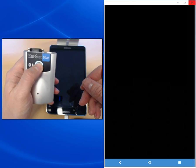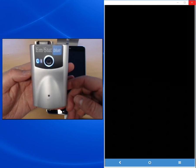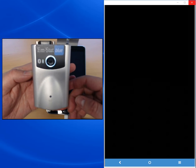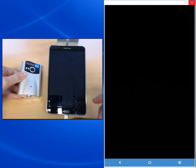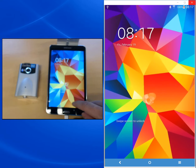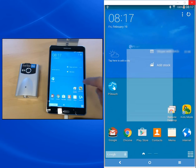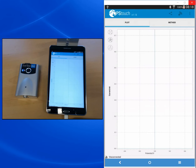When you switch the EmStat Blue on, you can see that it's on with an illuminated circle, and you see a blinking blue LED indicating that the Bluetooth connection is ready but not yet connected to another device. For this demonstration I'm using a Samsung Galaxy Tab with a 7-inch screen. I switch on and open PS-Touch. After I open PS-Touch I need to connect my device, so I press the connect button which is in the top right corner next to the menu button.